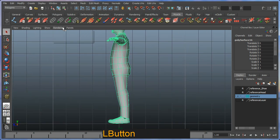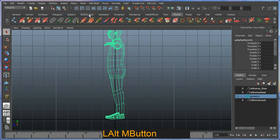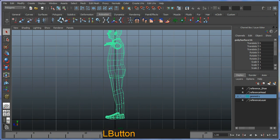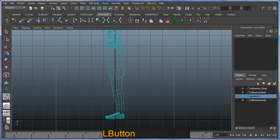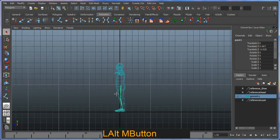I'll switch to wireframe mode — press 4 on the keyboard — and go to my animation menu at the top and select my bone tools. I'll go ahead and create my first bone at my hip, move into my knee bone which is towards the front of the knee, down to my ankle, down to my toe, and finally my toe end, then hit Enter to complete the tool.